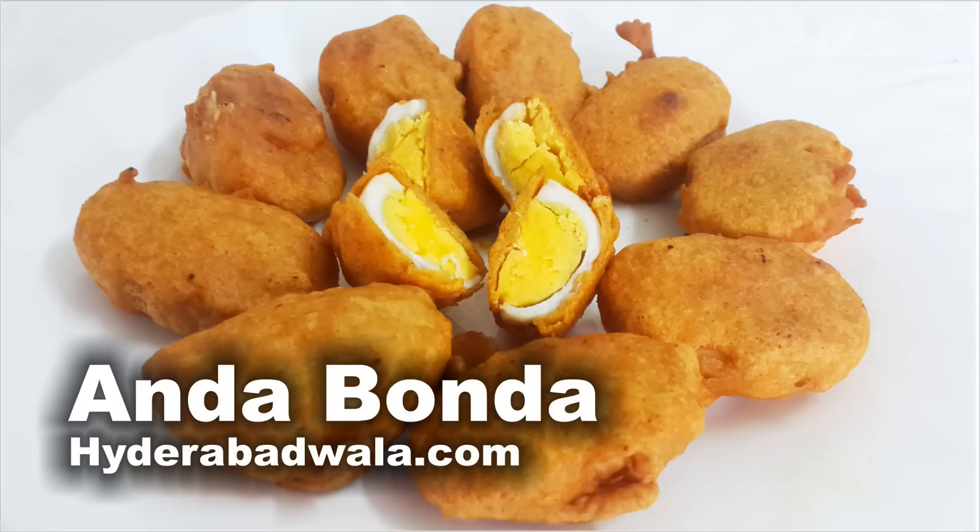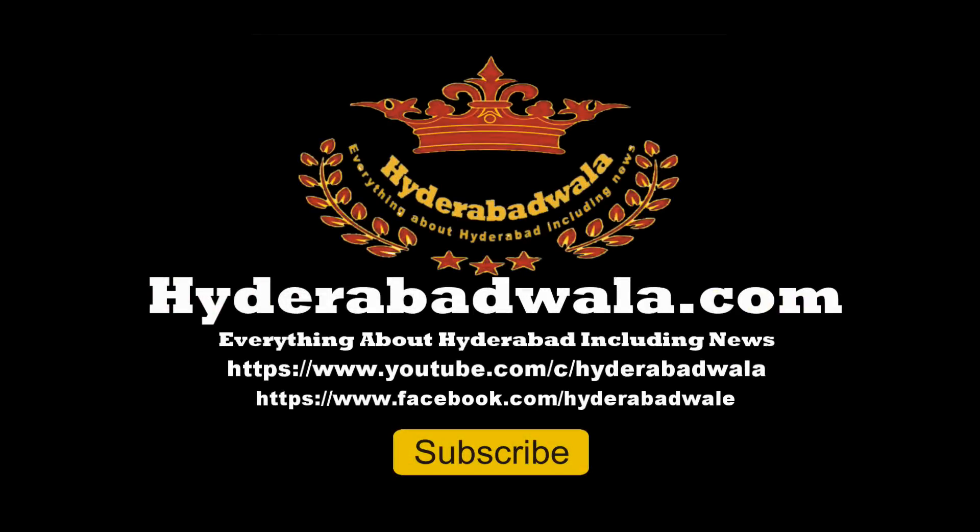Anda Bonda or egg fritters is ready. Serve with tomato sauce. Thank you for watching this video. Please subscribe to our YouTube channel, do leave a valuable comment, and visit our website www.hyderabadwala.com.